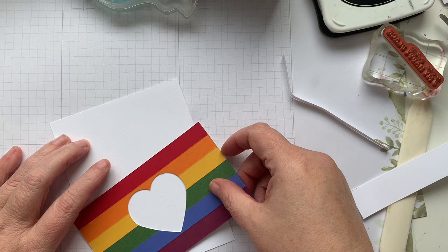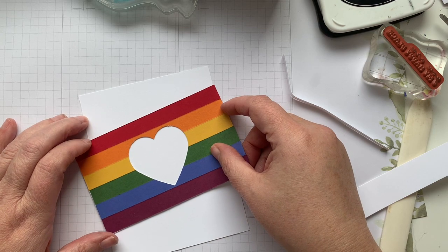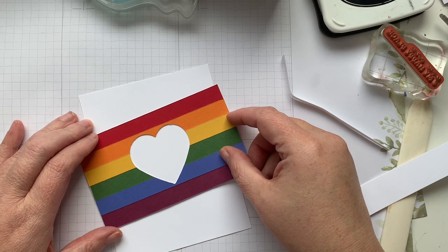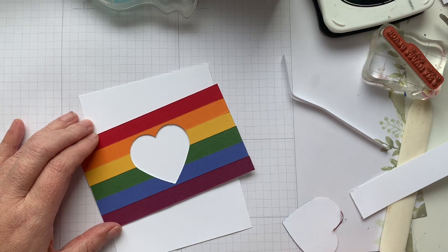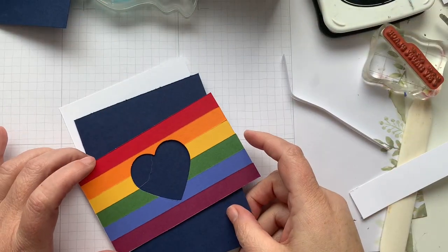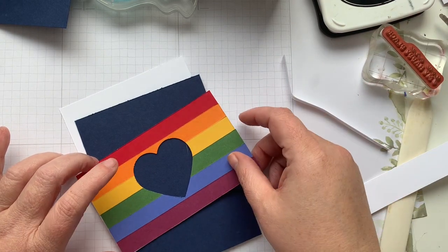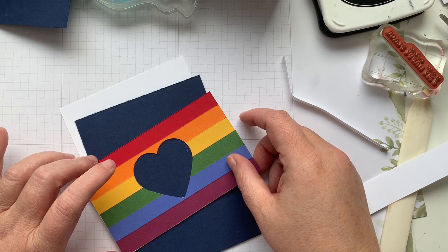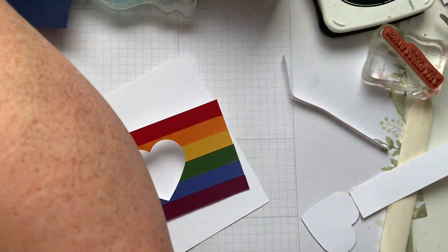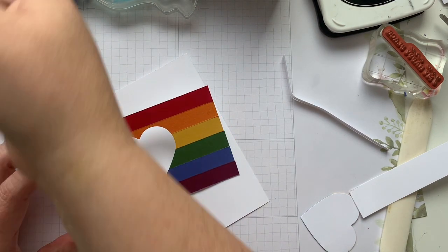And then I decided that I kind of wanted to do a little bit of an angle with this one. It needs something behind it — but I don't think white exactly works either. You know what? We'll go with the navy.